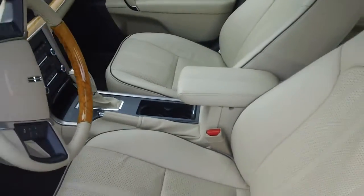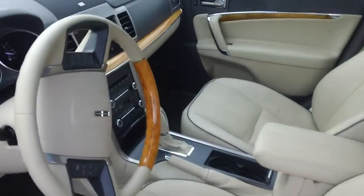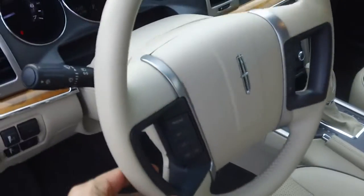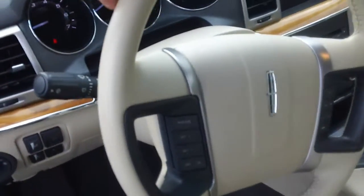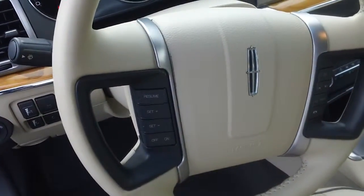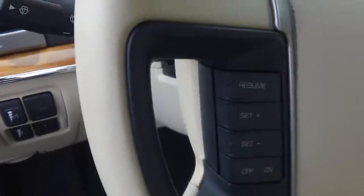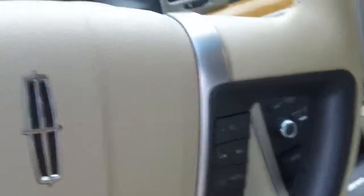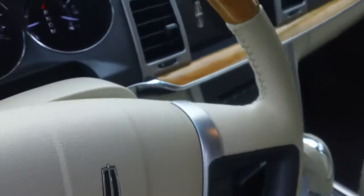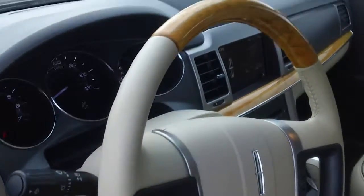In view comes the wood-accented steering wheel. The steering wheel is loaded with plenty of fingertip touch controls including your cruise control, and over here is your multimedia including Bluetooth. You can basically moderate the effects of the vehicle just by a flick of a thumb or a fingertip.